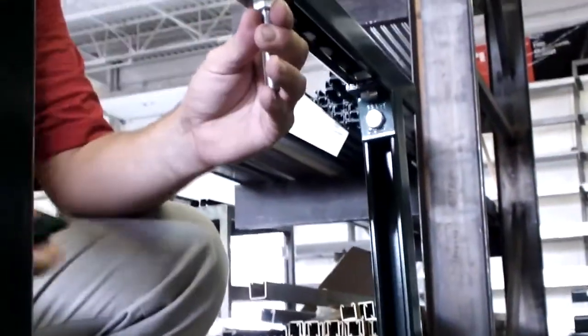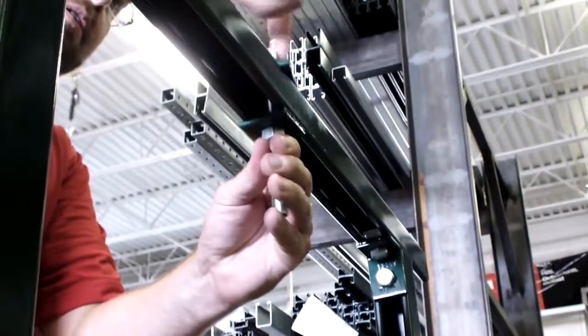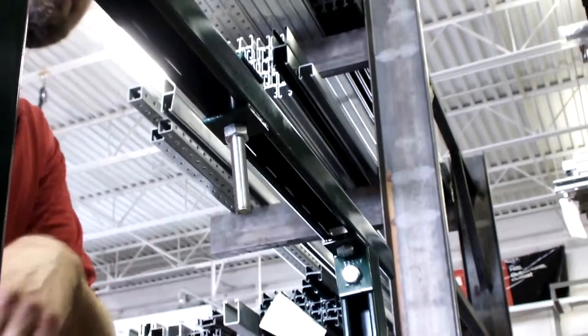Another method to attach threaded rod to Unistrut channel is going to require a slotted framing. In this particular case, we have a P1000T member. To assemble it, simply install through the slot, add the plate washer, tighten your nut, and done.